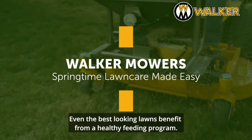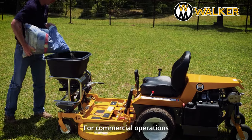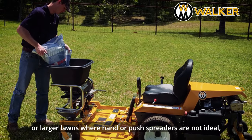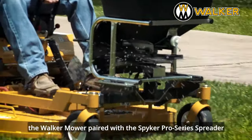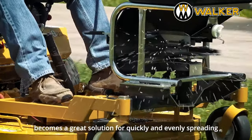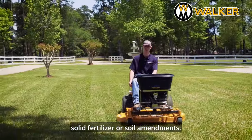Even the best-looking lawns benefit from a healthy feeding program. For commercial operations or larger lawns where hand or push spreaders are not ideal, the Walker Mower paired with the Spyker Pro Series Spreader becomes a great solution for quickly and evenly spreading solid fertilizer or soil amendments.